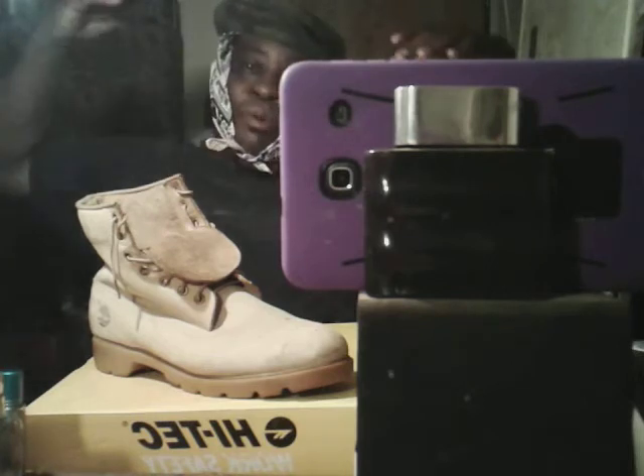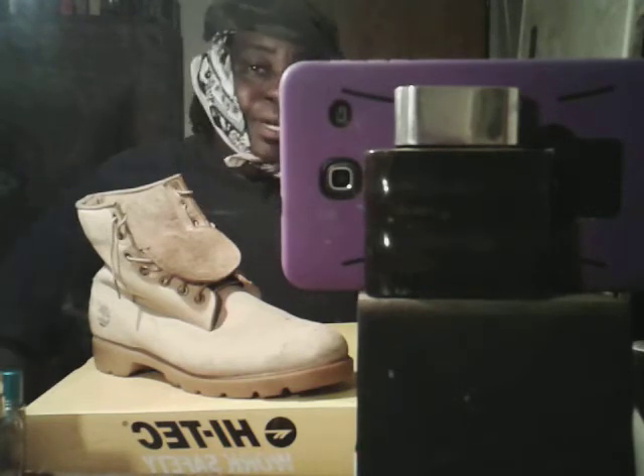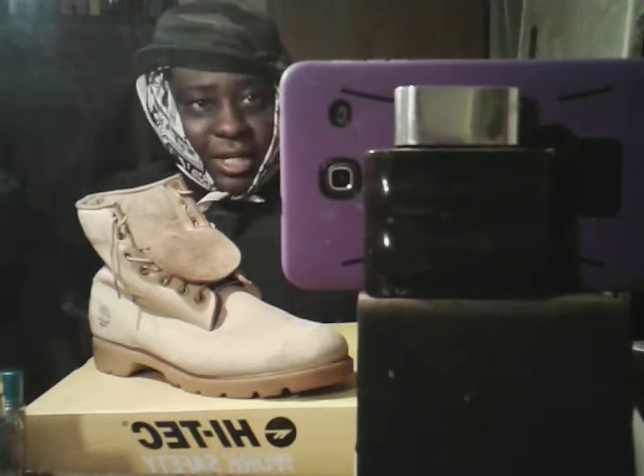Everybody would tell me to pull my pants over them because of the collar. I got my first Tims in the early 90s — like '91, '92 — I was about 11, 12, 13 years old. Around '92, '93, that's where I got my first Tims, which wasn't this style. It was more of a low-cut Tim.